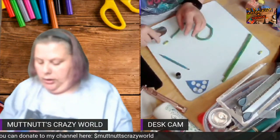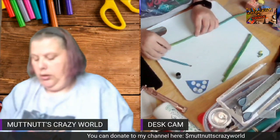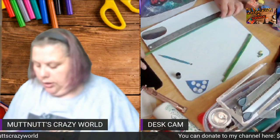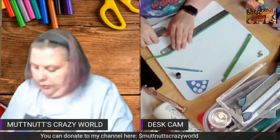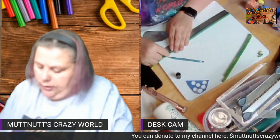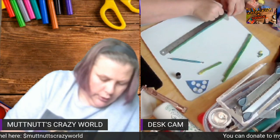Cut the bulky end off, and as you can see how it is in the center. I'm going to cut these into two pieces, a little bit bigger than half an inch.